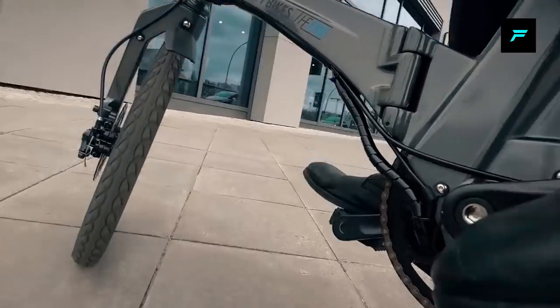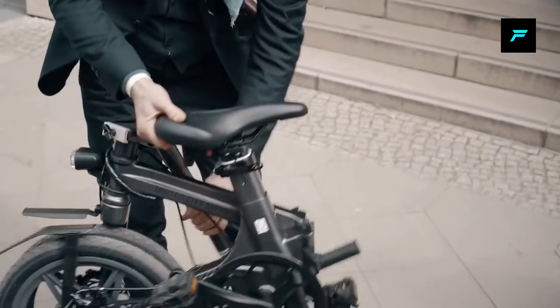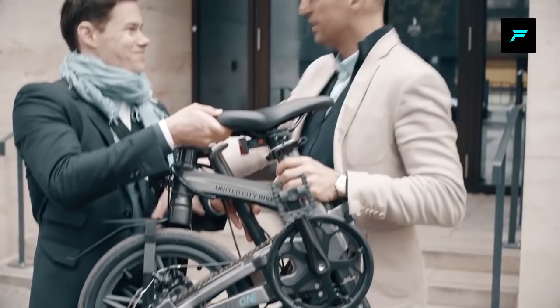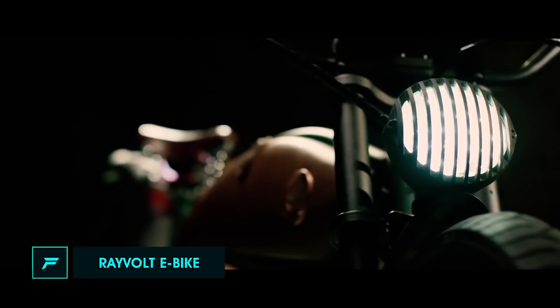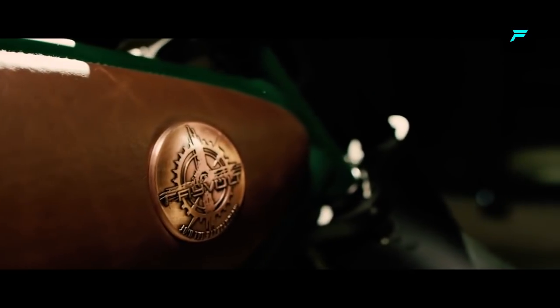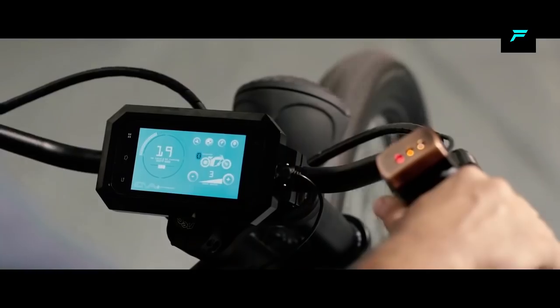You can get a high-performance motor, reaching speeds of 25 km per hour. This bike has a vintage color feel — old style, very cool and attractive.